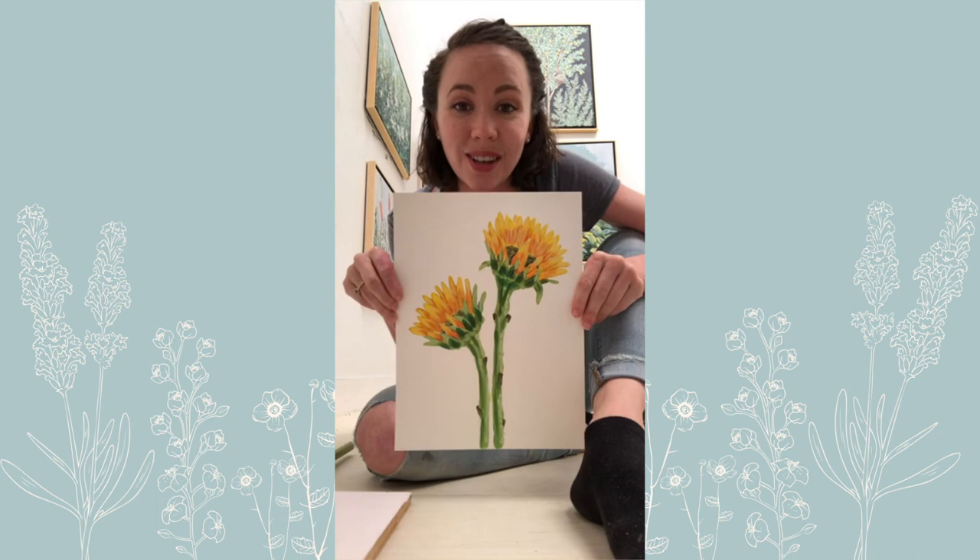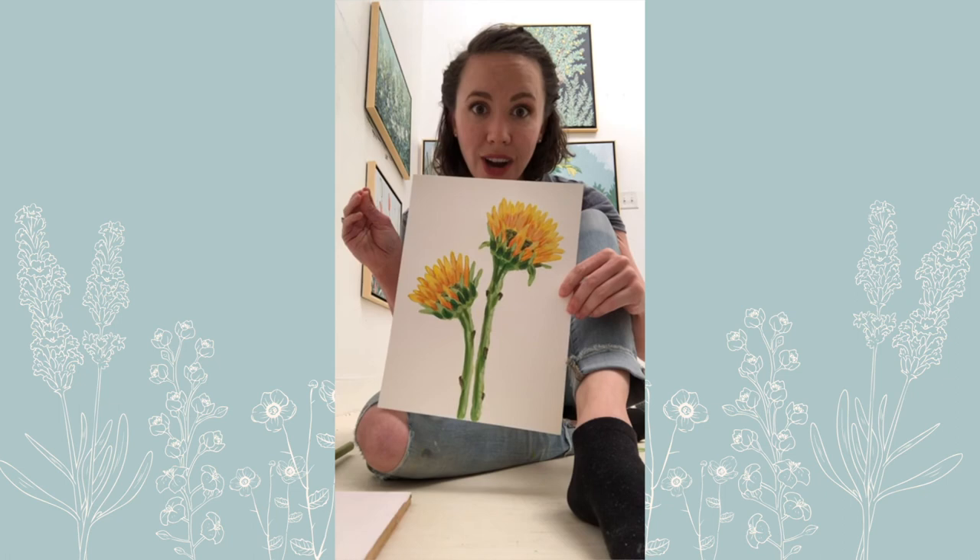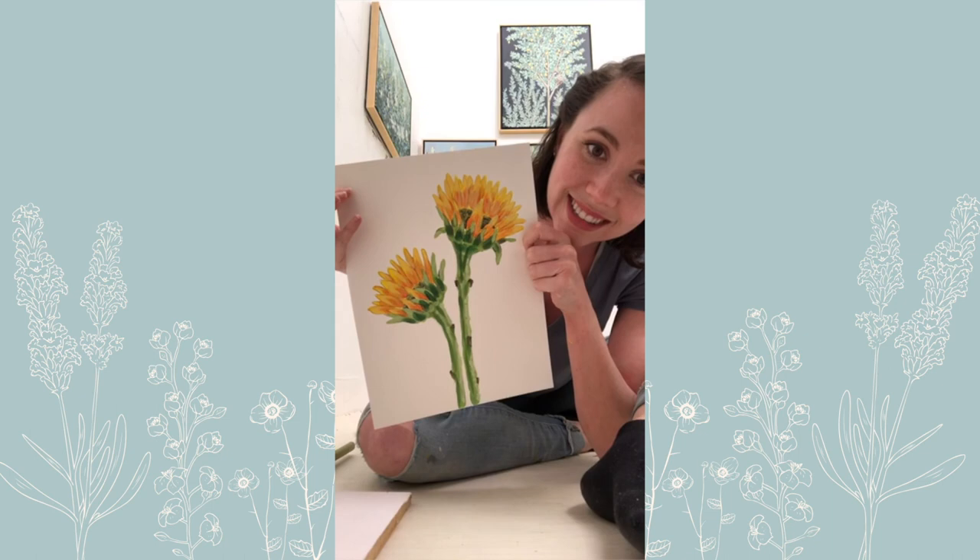Let me show y'all — this was my trial run. We're going to have a lot of layers we're working on today, a lot of drawing on the front end, and trying to separate these shapes that are all very much the same shape but different colors. It's going to be fun, but I'm happy with how this turned out, so I think we are all going to be happy at the end of this class.